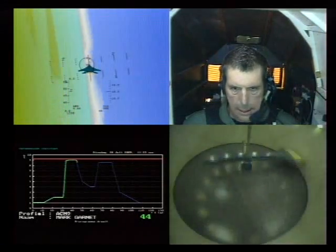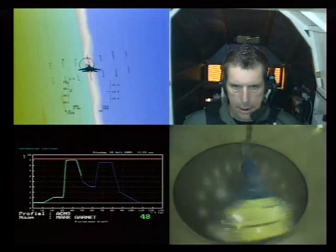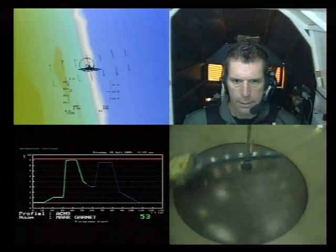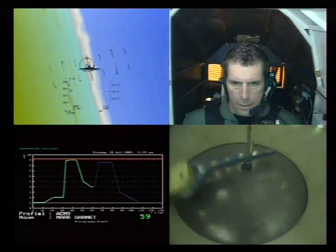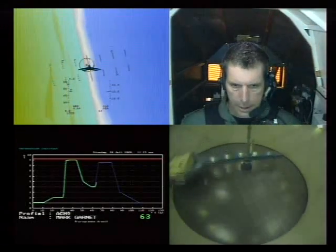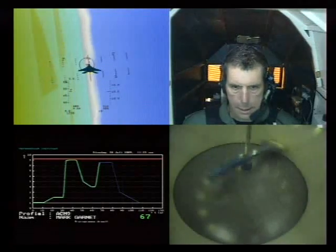We are decelerating. Keep on straining. All right, Mark, you may relax your breathing if you like, but you have to keep your muscles tight. The second peak is coming — in 3, 2, 1. Inhale. And pressure again. 2, 3. Out and in. Okay. 8.5G, continue.